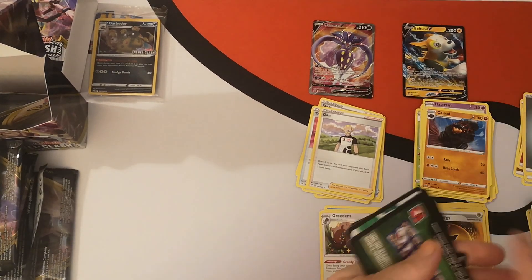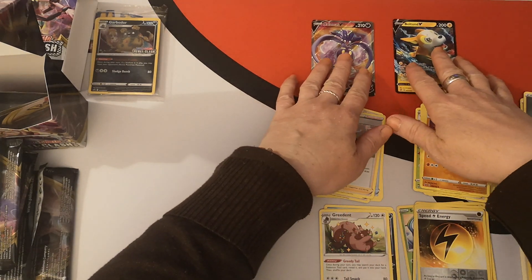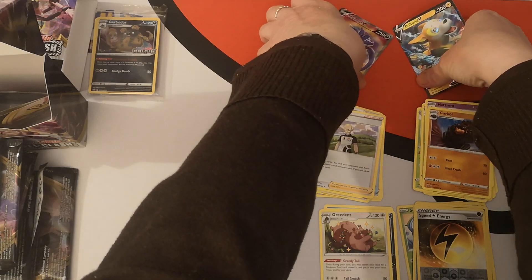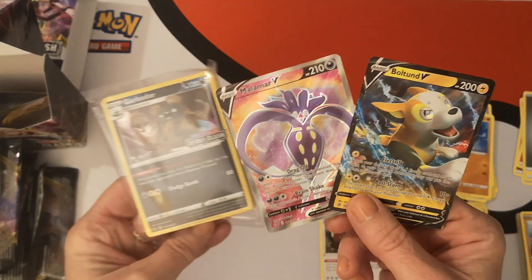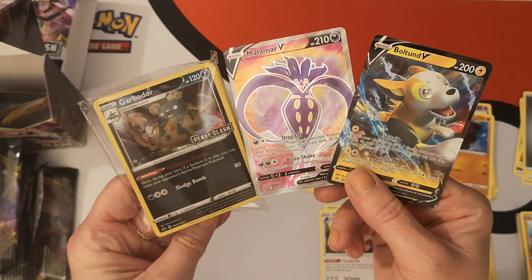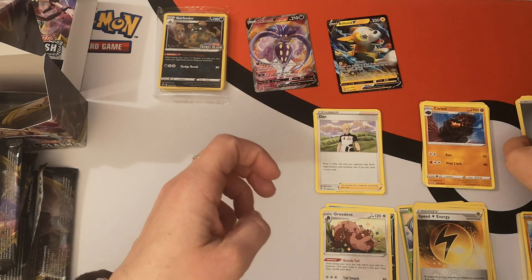Thank you very much for watching. I hope you enjoyed this little pre-release video. We didn't do too bad — we got two ultra rares out of seven packs, which was kind of the general area I thought it was going to be, and that's perfectly fine with me. We have our two pulls, no holos, but we have our holo promo from our build and battle kit. I hope you enjoyed this video — like, comment and subscribe, hit the notification bell so you know when the next one goes up, because I have four. I'll see you in the next one.